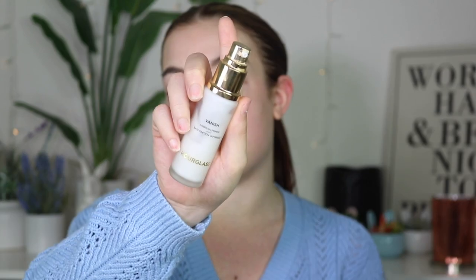So even at this point I'd feel confident to go out the door, but for every day I still like to use my primer — the Vanish airbrush. And by the way, if you guys see how beat up my nails are, it's because they are. I just took off my fake nails and these ones are brittle and busted. So I'm going into the Vanish Hourglass primer.